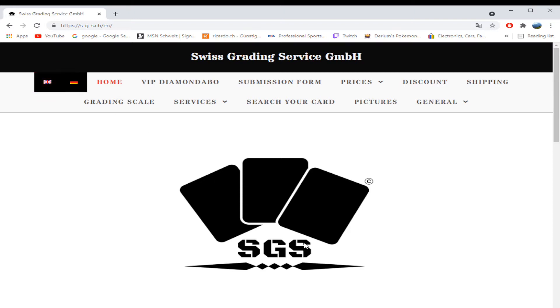I've set it to English already. Let's start with this Diamond Abo. This is a one-time deal for the first thousand people that sign up. If you do plan on grading a lot with SGS, I'd recommend this Diamond Abo. It's 250 Swiss francs up front — a one-time payment — but it's a lifelong diamond membership. As long as the company exists, you will get a discount on your card grading.